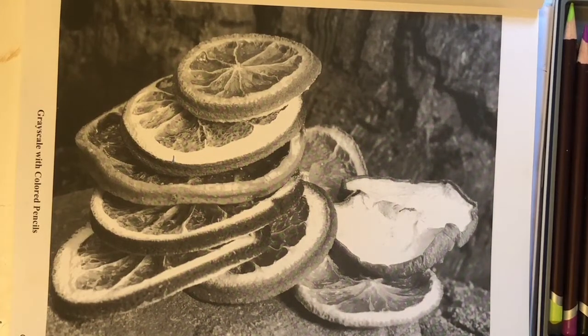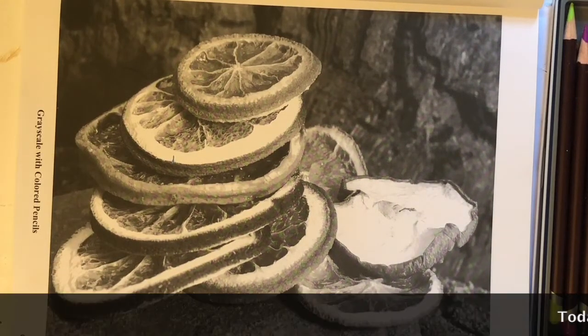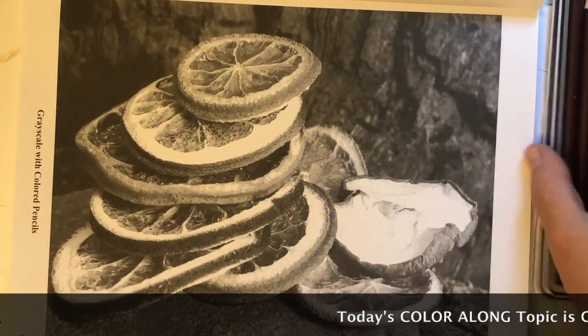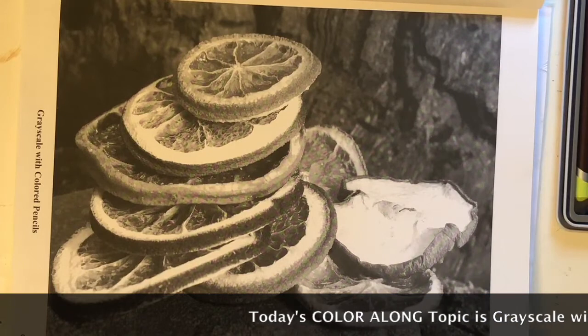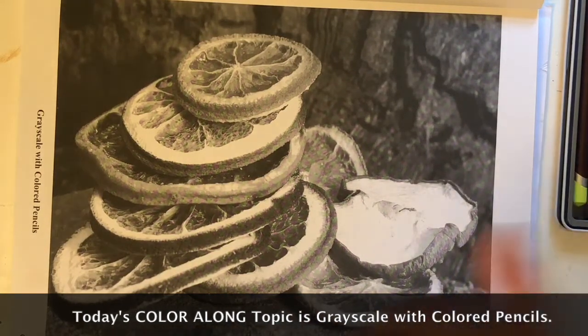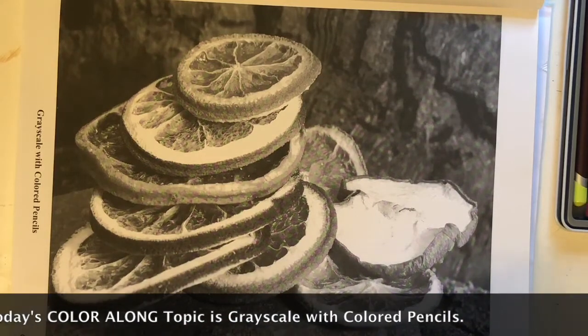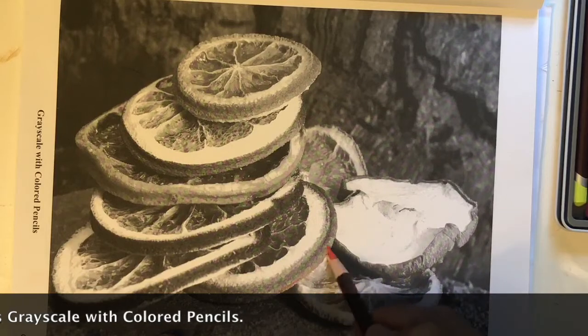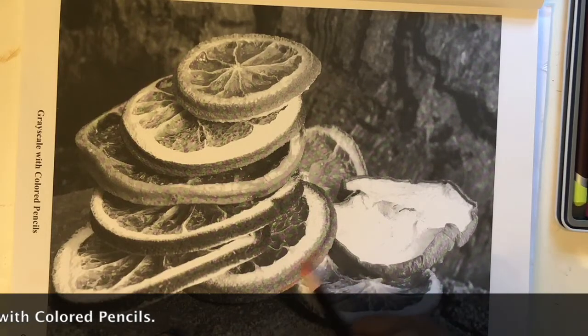This page is a lot of fun because these slices of either oranges, limes, or lemons — that's how I'm going to consider them — and I think this must be an apple here. They are dehydrated, so they're dried. We're going to dive right in and start out with our orange color. This one is called Bright Orange in this particular set. I'm going to start out with the rind of the orange.